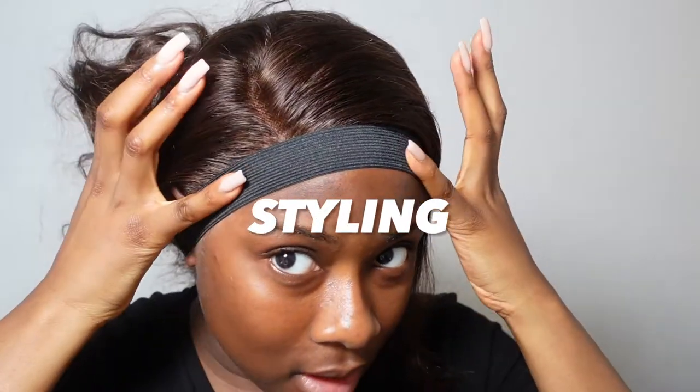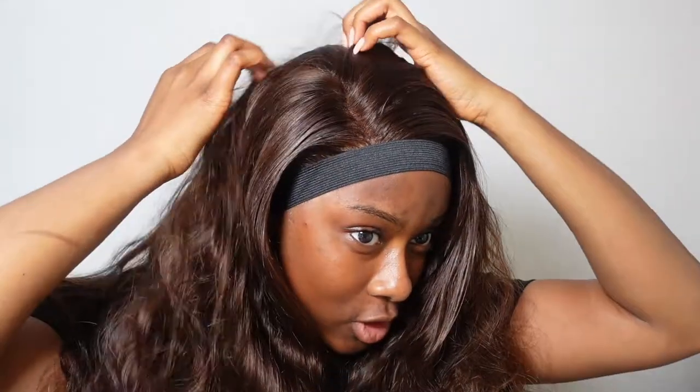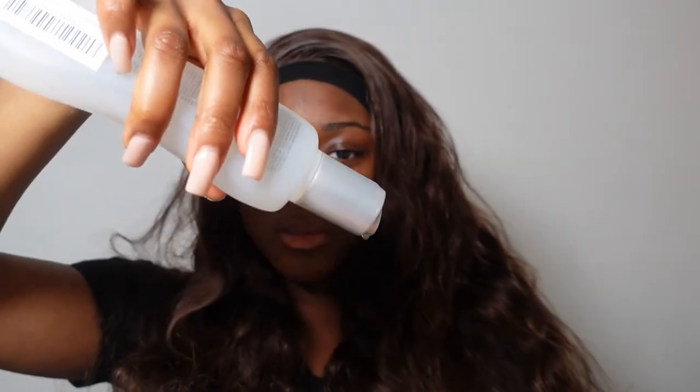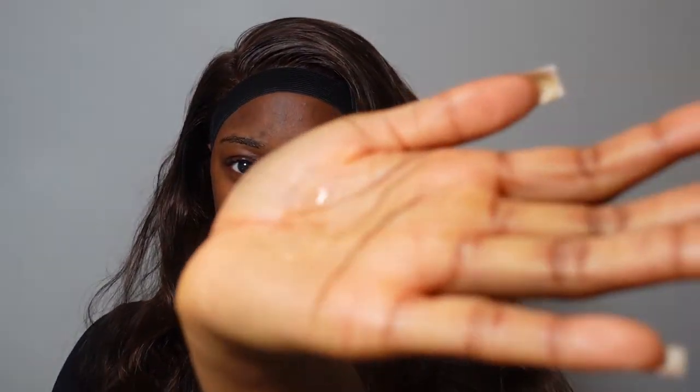I've tied down the lace, and while it's tied down I'm going to go ahead and style the wig. I'm not sure if I want to keep it curly in its body wave texture — even though it's really gorgeous — I think I want to press the hair out and straighten it into a side part. As my heat protectant and silkening serum I'm going to use Bio Silk Therapy, which you can get on Amazon. It's basically going to make your hair look like silk. You only need a dime-size amount, and then I'll press out my hair.